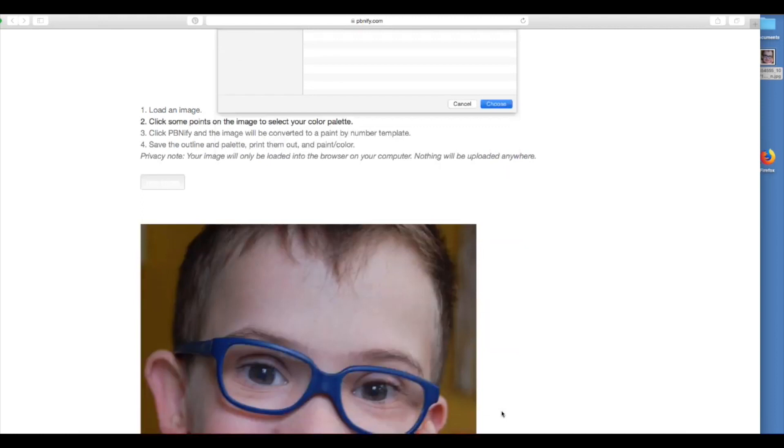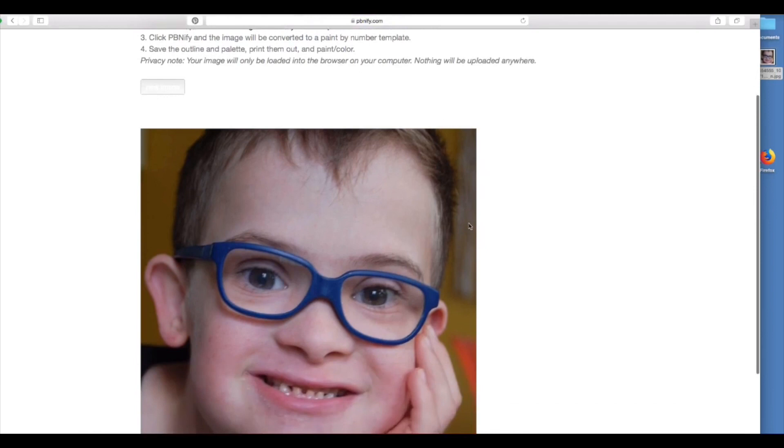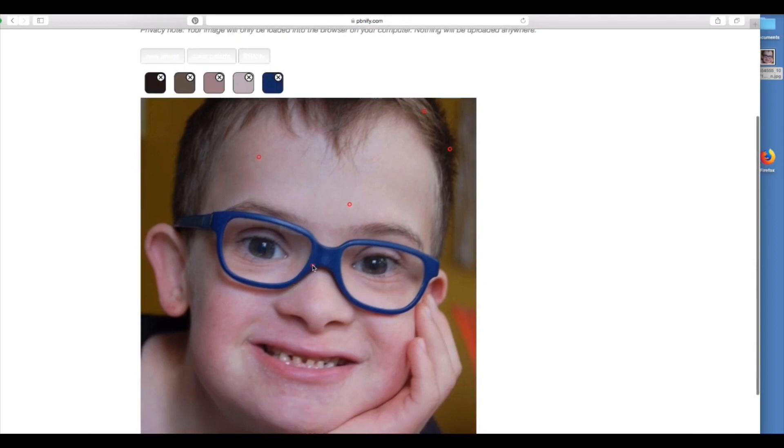The next step is to click on different points on the picture to select your color palette. I want to make sure to get a wide range of colors without going overboard — I really don't want so many colors that it takes forever with lots of tiny little spaces. For this photo, a nice close-up of a face, 12 colors seems to be a good manageable amount. I have two colors that look really similar, so I'm just going to delete the one I don't like.